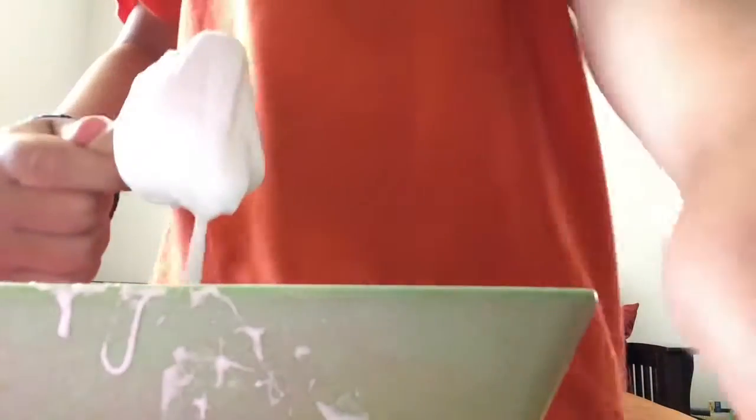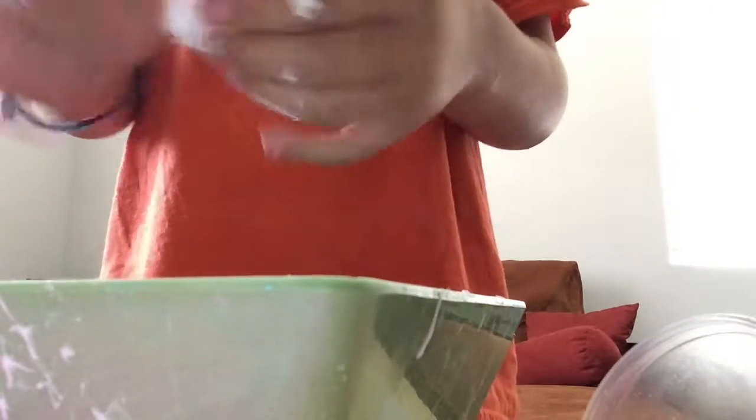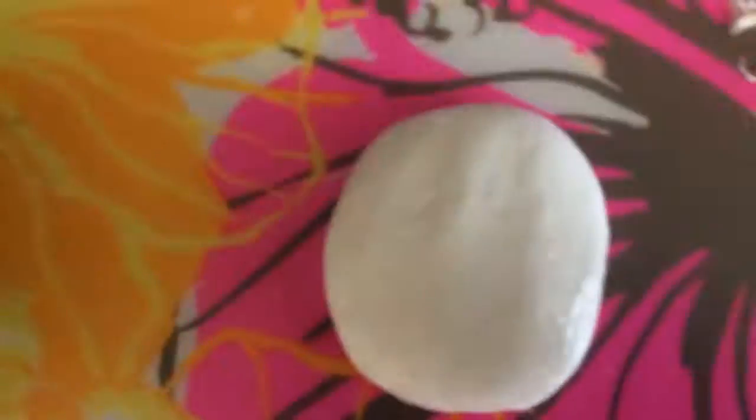I'll be back when my slime is fully finished and it's a nice texture. Once you have it in your hand, you're just going to knead that for a minute or two until you have the perfect consistency you like. Here's my final product — it's really clicky and it's very stretchy. And it's really soft and smooth.